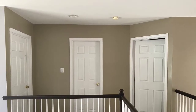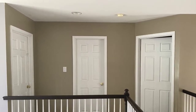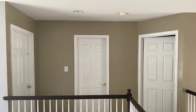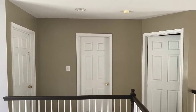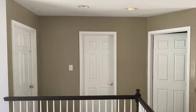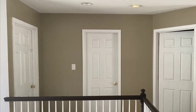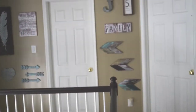Okay guys, so here is the blank wall I was talking about in our upstairs hallway. This has been blank since we moved in. I've always wanted to do a gallery wall and decided now is the time. Here's the before picture, and now I'll show you the gallery wall.